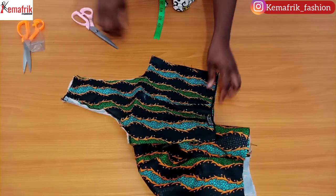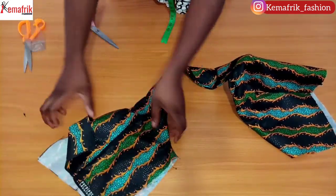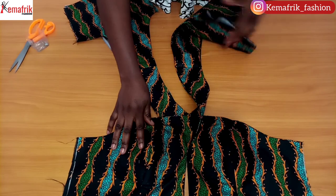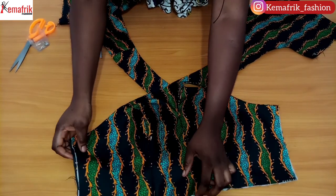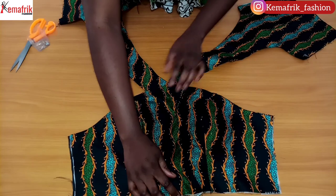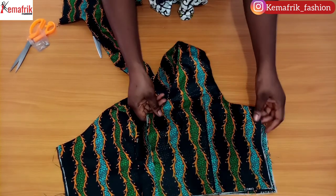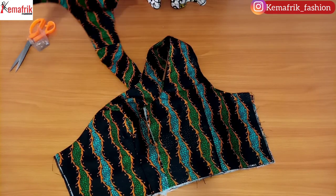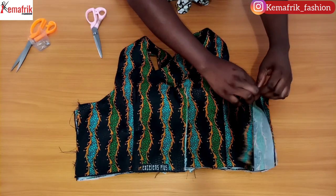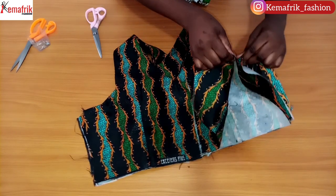Once I'm done sewing that seam, I'll notch to help it relax, then turn the back piece inside out, press it, and do the same thing on the other side. You can see it looks quite funny — remember we created an overlap for this while drafting our pattern. Rather than having it straight, it overlaps along the waistline. I added an additional two inches to the center front so we can lap it — that means four inches on both sides. I held that down with a pin so I can place the back over the front and sew down the side seams.